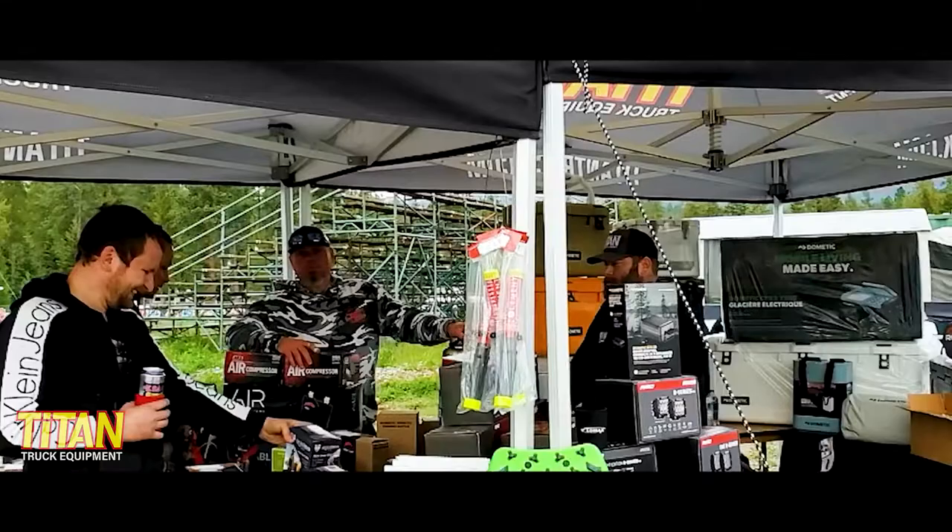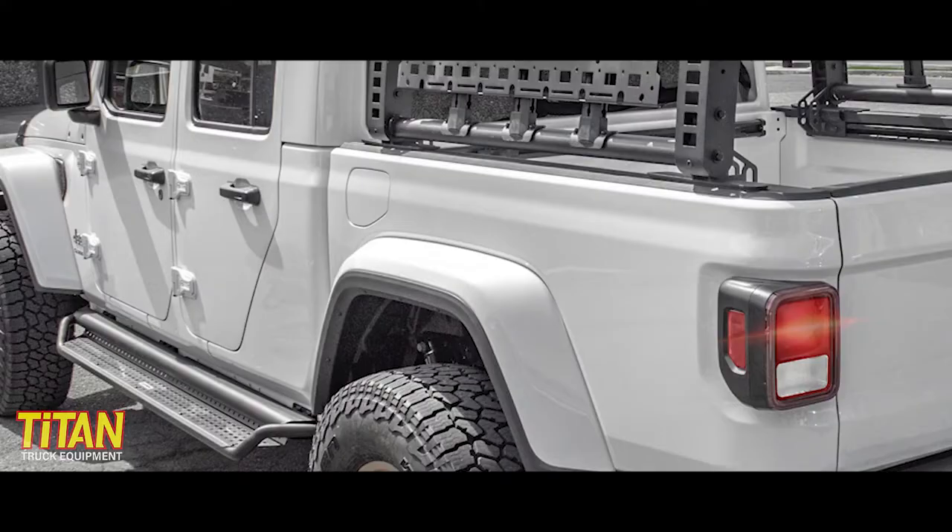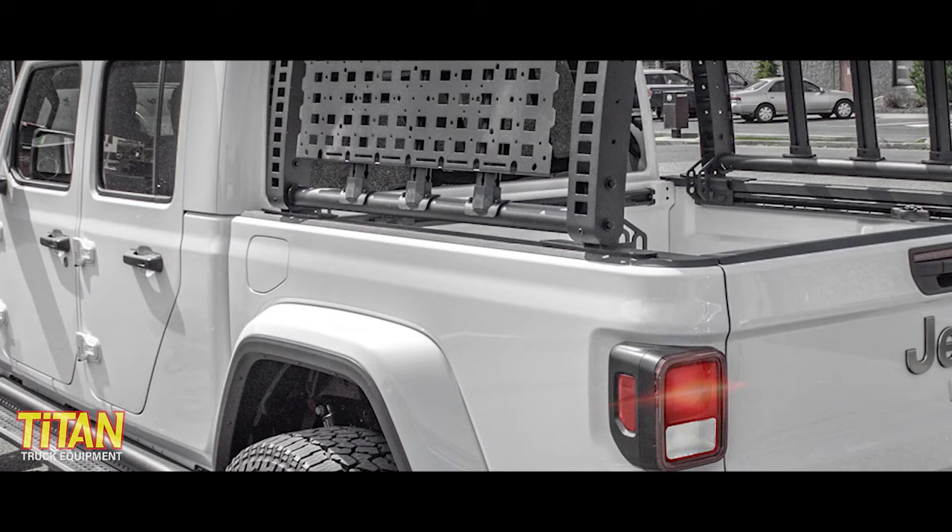I mean, let's face it, not every bed rack is for every person. I'm Cody from Northwest Family-Owned Titan Truck. For over 35 years, we've helped our customers get the right gear for their vehicles. Our team has installed hundreds of truck bed racks, so here's what you need to know about the Overhaul HD rack from Yakima.